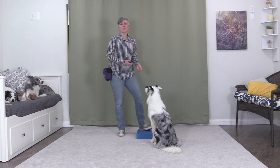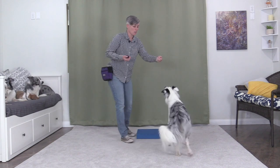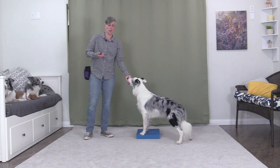This video is on teaching the rear-end awareness exercise. Before working on this exercise, I suggest you first work on the skill of your dog following the lure without licking or biting at it for duration, so that you'll then be able to use the lure while working on this exercise without the dog getting frustrated, confused, or trying to lick the treat out of your hand.